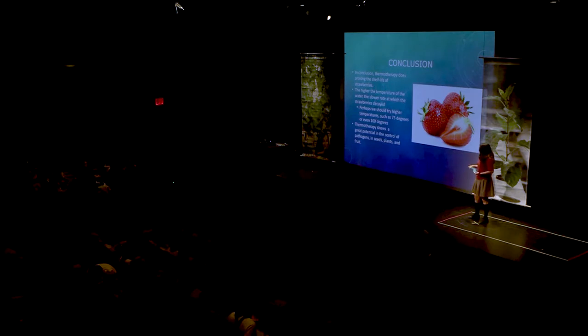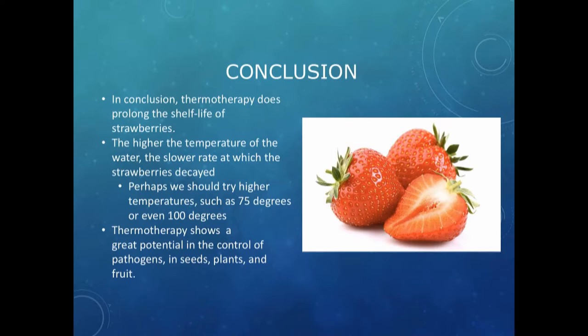In conclusion, thermotherapy did prolong the shelf life of strawberries — the higher the temperature, the slower the rate of decay. Perhaps we could try even higher temperatures. This is very important especially now, since fruits are imported from long distances, particularly in winter when strawberries grow in warm climates. Some places don't have access to fresh fruit because fruits spoil during transport. Thermal therapy could help other places access fresh fruit, which is important in our diets for vitamin C, folate, potassium, and antioxidants. Thermal therapy shows great potential in achieving all of this.